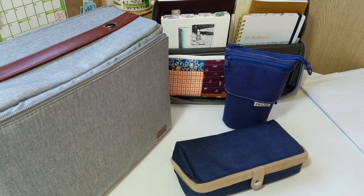Hi everybody. This video is going to be a sort of review of some products I bought recently, which are storage products for stationery.